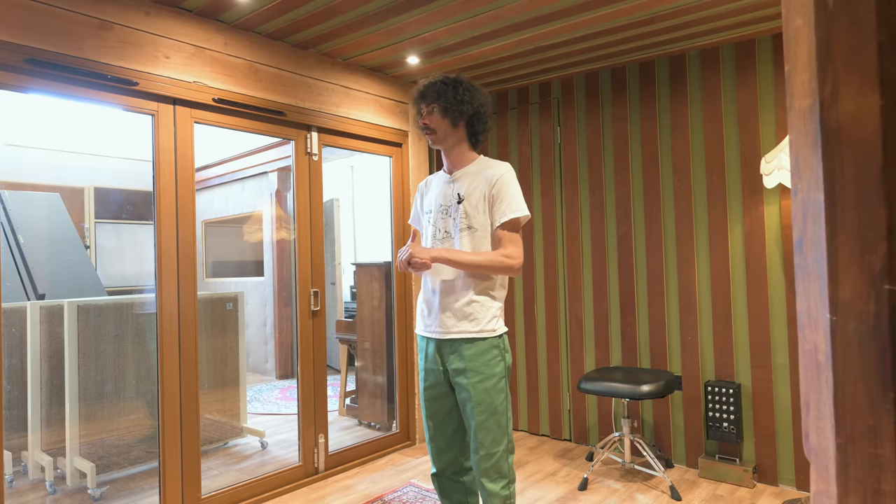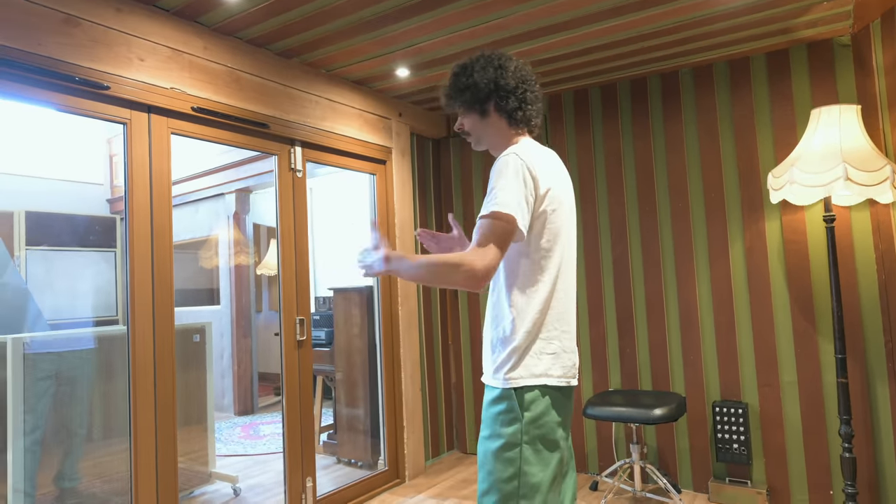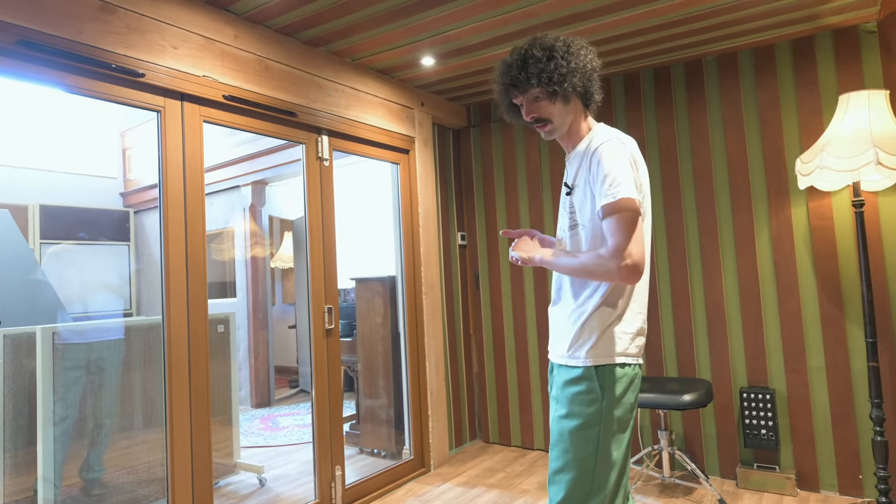Super dry. It's bright - it's not a dull room, it's just dry. 90% of the time the drum kit will be just here. Then we can open and close the doors depending on how much room sound you want, or spill on other instruments that might be recorded live.